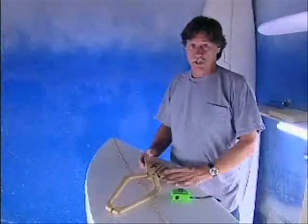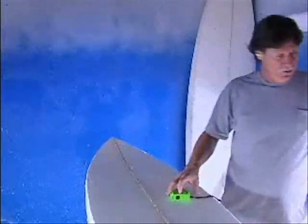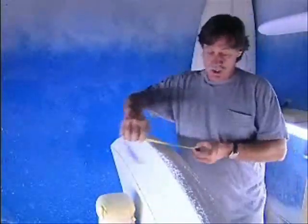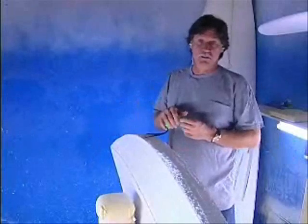Generally for measuring thickness, what we use is a set of calipers like these made by Stan Pleskunis. But for EPS, we don't really need that because the deck and the bottom are flat from the hot wire. So we can measure anywhere we need to, just on the side of the blank. Makes it a lot easier to foil the blank.